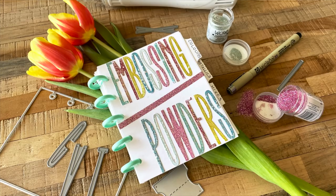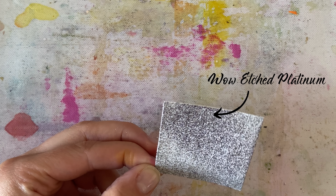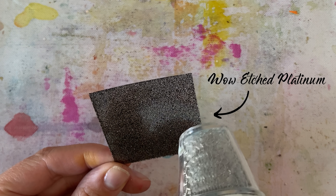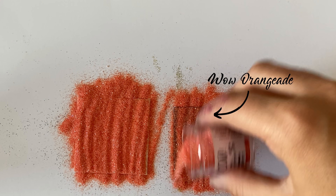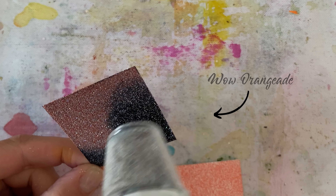My first experience with this concept came when I went to swatch my embossing powders. I swatched them on some white cardstock first, then decided to put them on some black cardstock. They were looking really great — I never really think about using embossing powders aside from gold and silver on black cardstock. But then I pulled out one embossing powder and it didn't show up — it just melted clear on my black cardstock, and I was super confused.